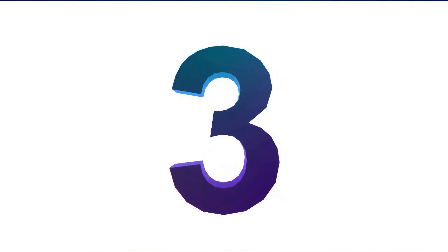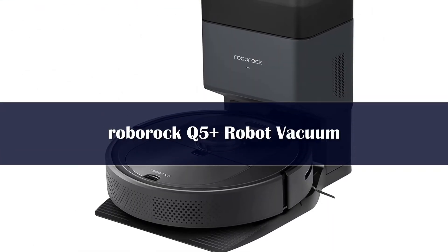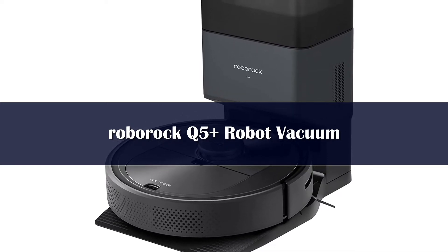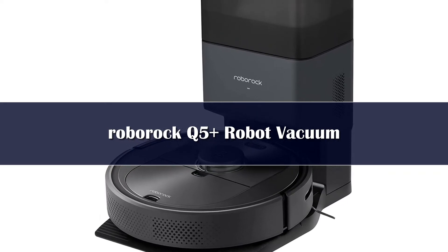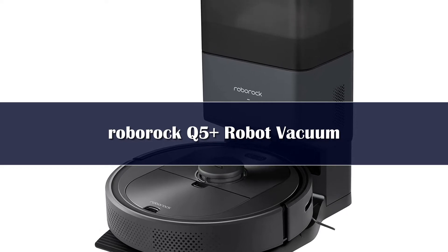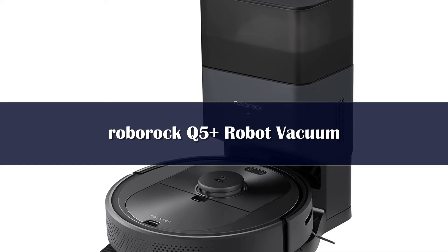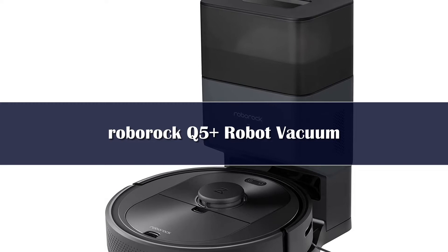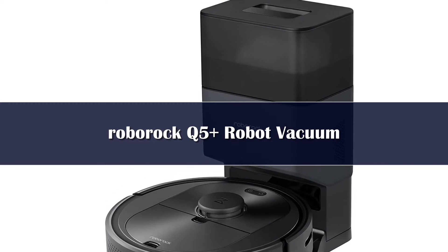Number 3: The Roborock Q5 Plus won't set you back as much as some of its competitors, yet it's still loaded with features for the price. I received a review unit for in-depth testing to see how this more affordable self-emptying bot vac stacks up against its pricier competitors. At first glance, the base is noticeably more compact than some of the other units on this list. If you're short on space, the 22H x 18W base can be tucked discreetly into a corner.